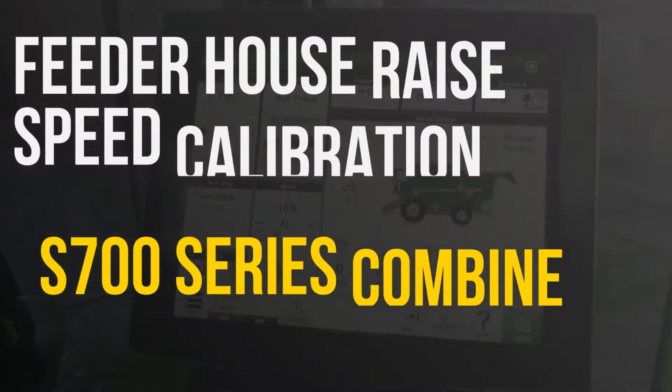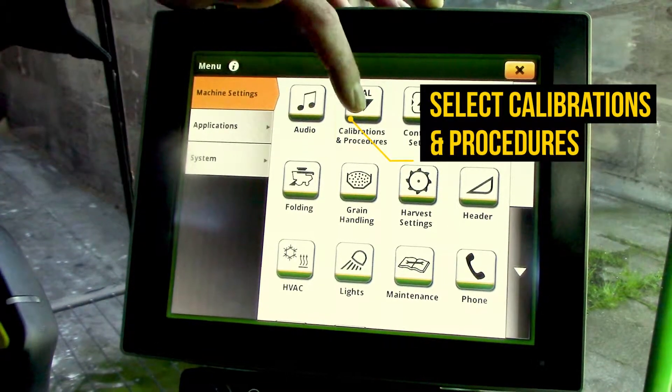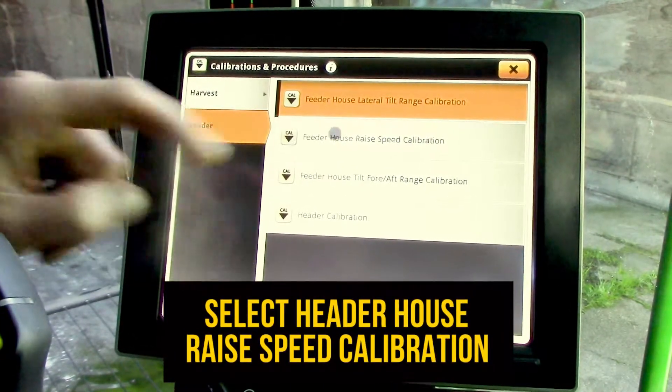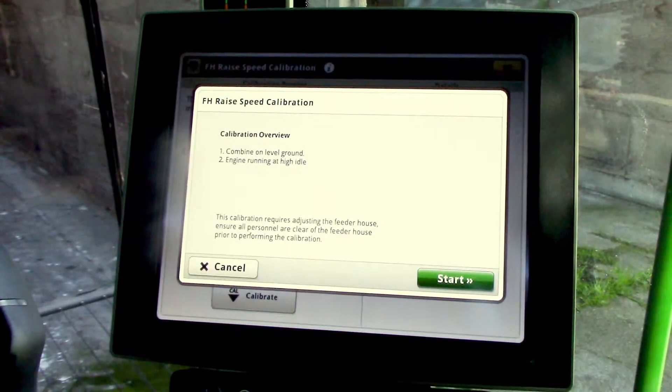Start from the main run screen and select the menu button at the bottom right of the screen, then calibrations and procedures, then select header, then feeder house raised speed calibration, then select the calibrate icon.